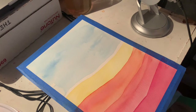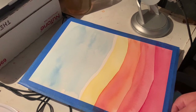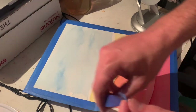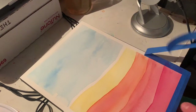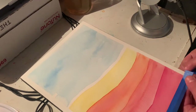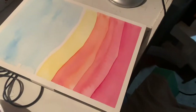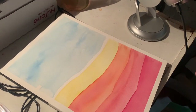Let's do the big reveal — taking this tape off. This is really one of the most satisfying parts, even if the watercolor turns out bad. There's always this moment — a little bit like the darkroom exposing a negative onto paper. It's addicting, it keeps me coming back. I'm pretty happy with this.